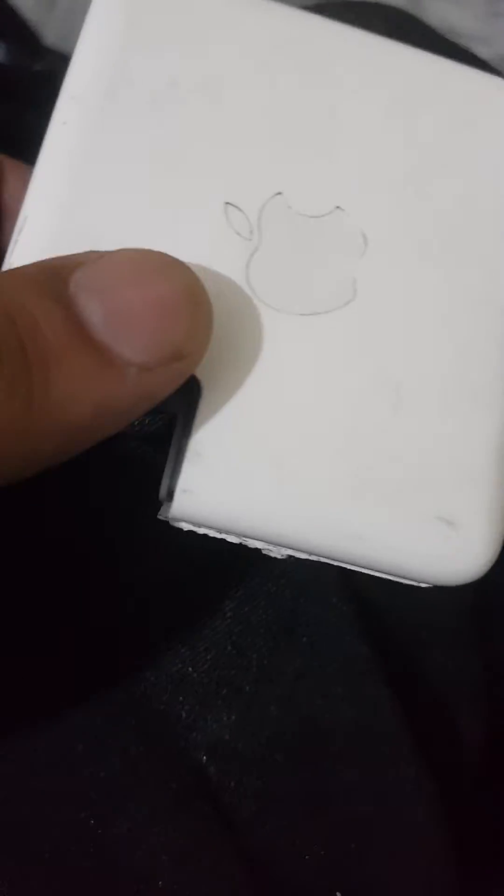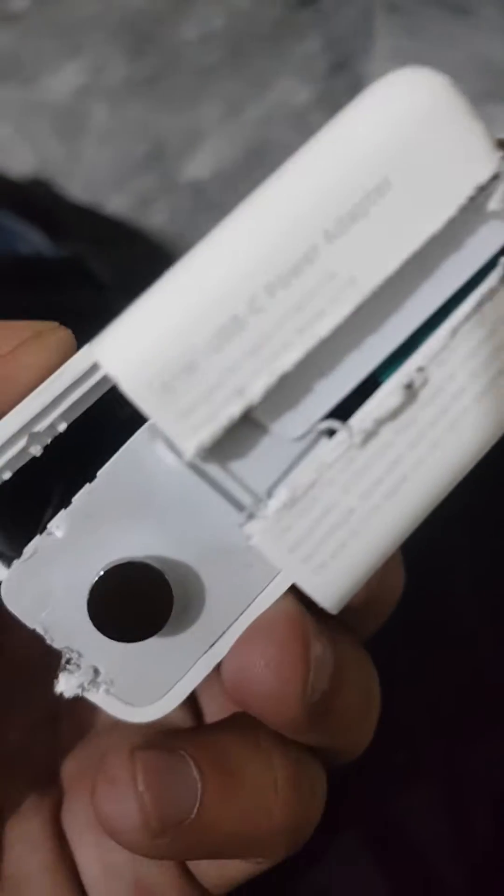I'm going to show you how to fix your Apple 61-watt USB-C adapter. The most common fault in this adapter is the USB-C port — it stops working.